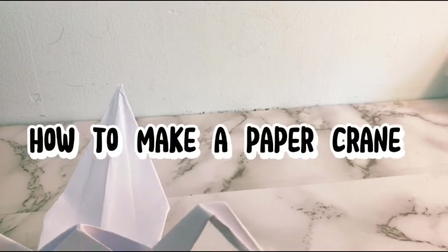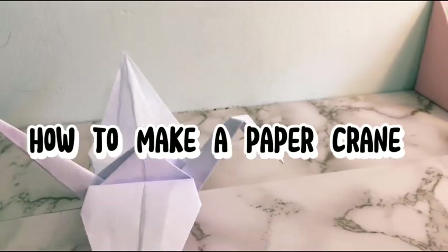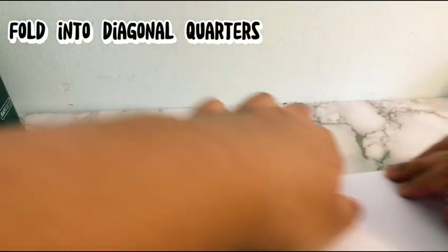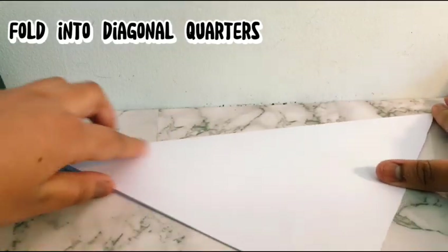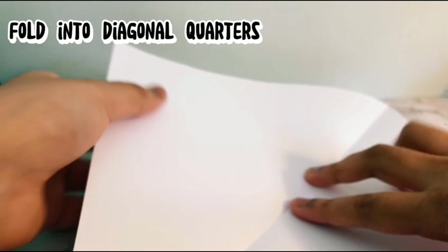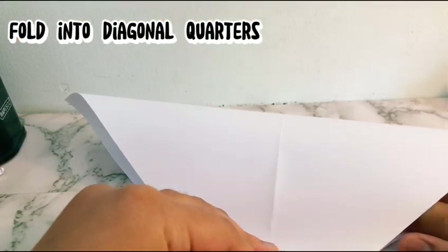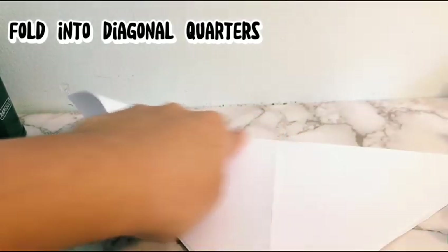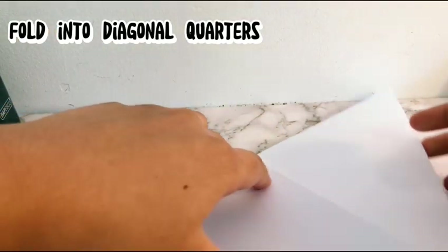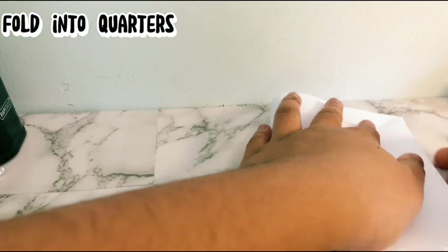How to make a paper crate. Fold into diagonal quarters, then flip over and fold into quarters.